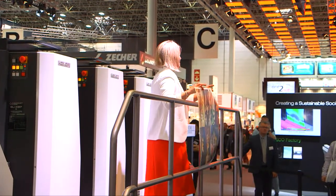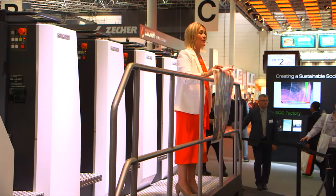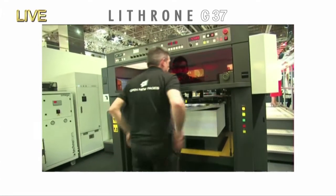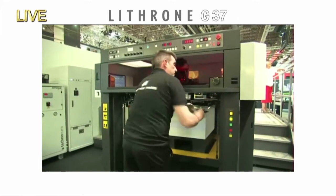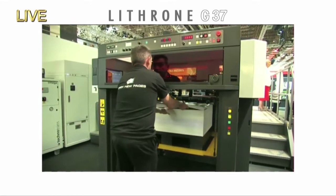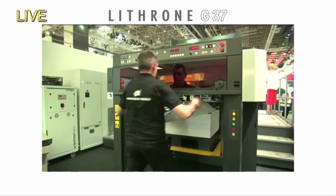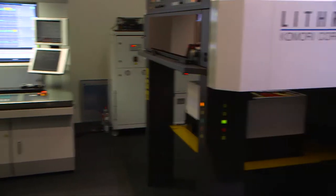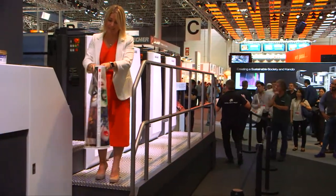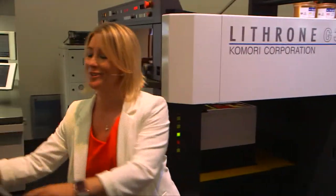The Lithrone G37 is now doing LED UV printing with instant curing at the 15,000 SPH maximum print speed. The first side is done. The question is, is it really cured by LED UV? Let's rub it to find out — completely dry, very impressive. And the reason we can immediately turn the sheets is because they're already totally dry, so greater efficiency can be achieved with fast work-and-turn printing.